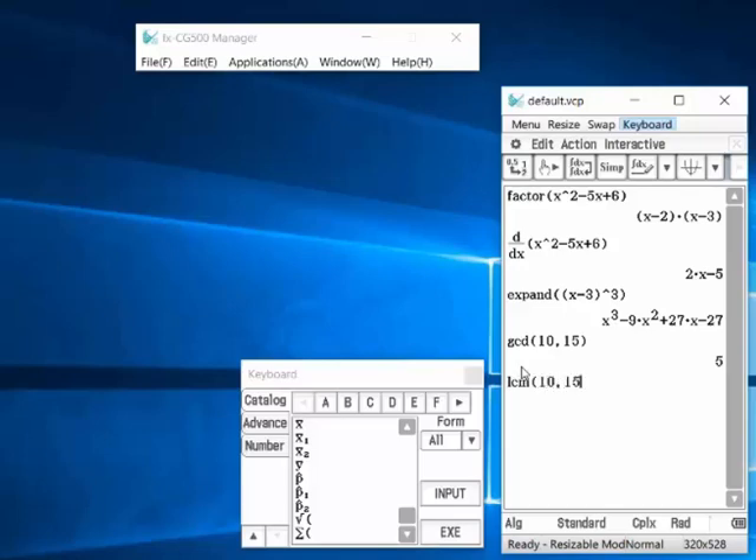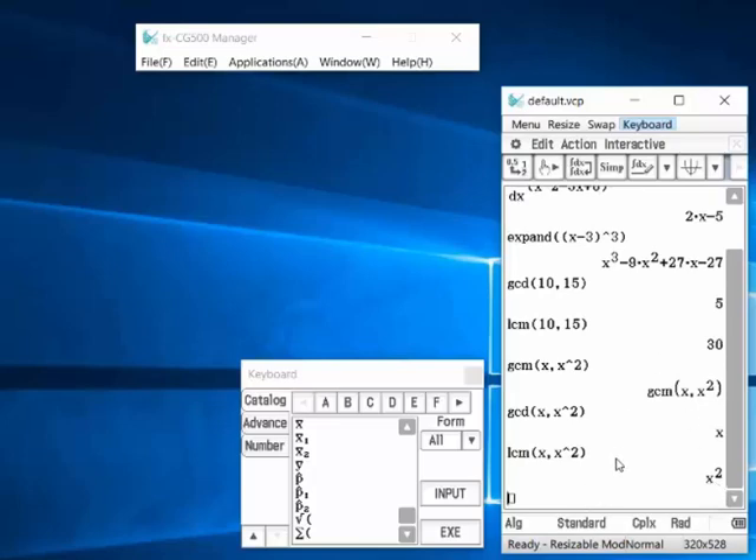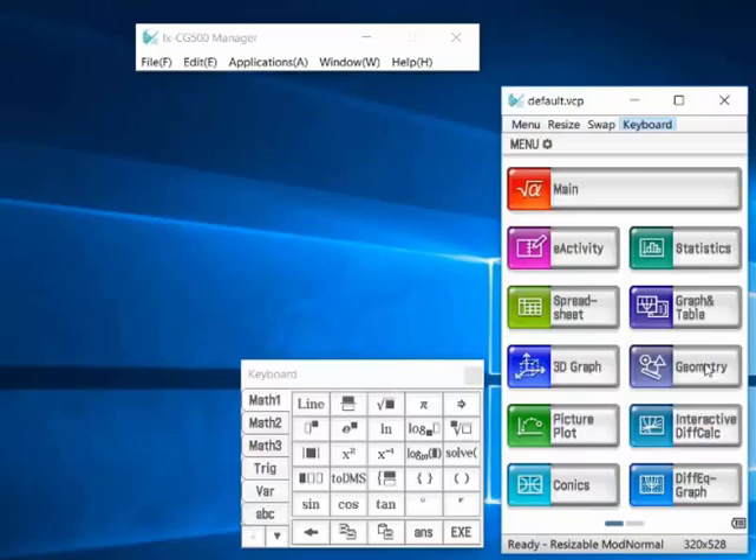Let's check that. It's a really wonderful feature. And the Casio software is free for three months, which is great.